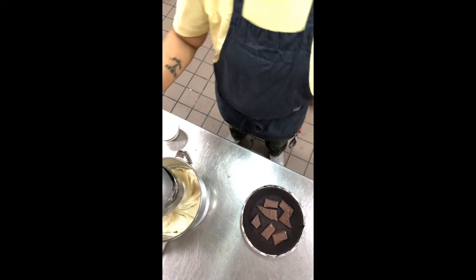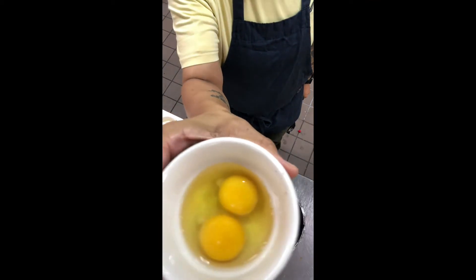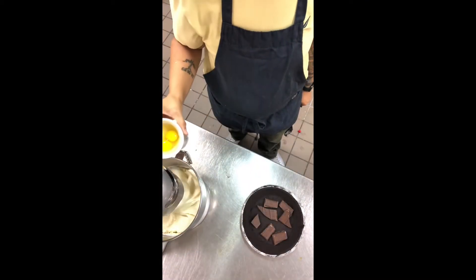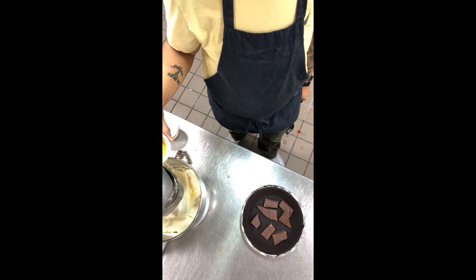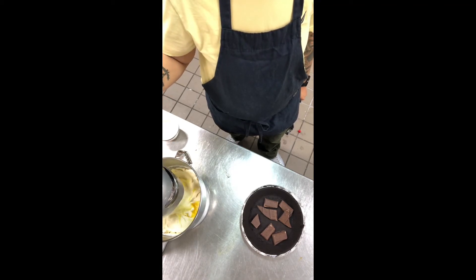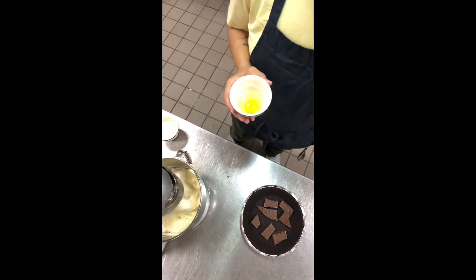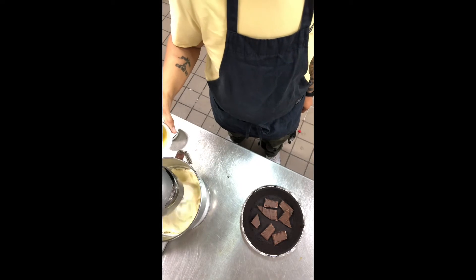We're going to go ahead and pour in our eggs. Crack them in a bowl first and check for shells. Try to pour one in at a time — your egg white is always going to go in first, typically. Crank it up, then pour in the next egg.